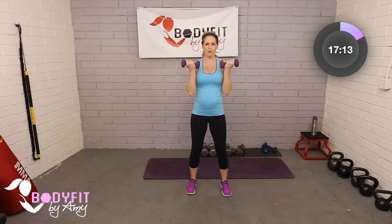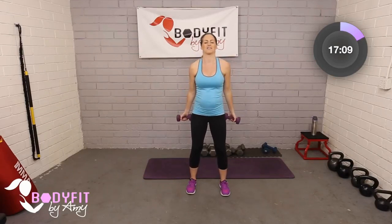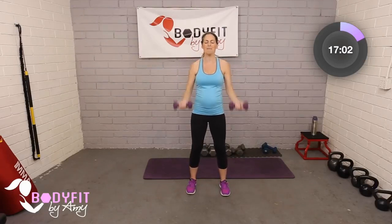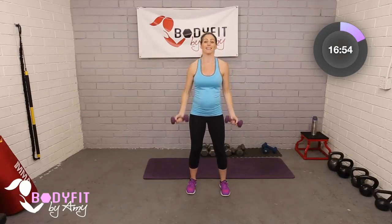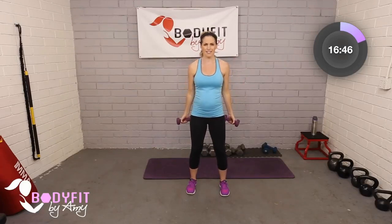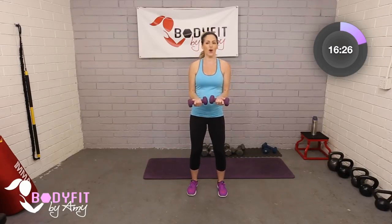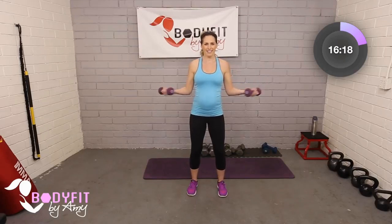Biceps don't have as many variations as some other exercises, but still a very functional exercise that we need. I'm thinking about this with pregnancy — from holding my two-year-old and holding a baby, we really need those muscles. We do a lot of muscle endurance. Let's go one more right here, and then we're going to take it from here out and in — elbows in. If it starts to feel like too much, you can always go one at a time.